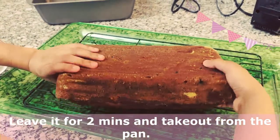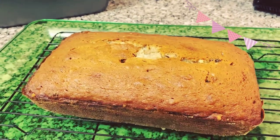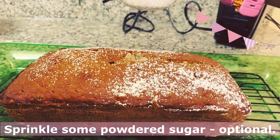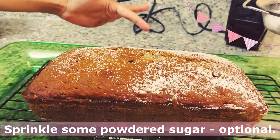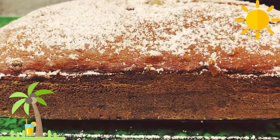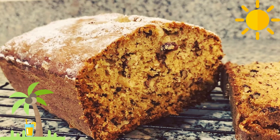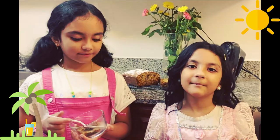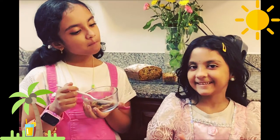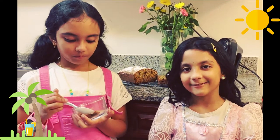Now Akshara is going to flip it. Now it's time for my sister to do it. The bread came out crunchy on the outside and soft on the inside. I liked it. It's so yummy. It is so yummy — you should try it!